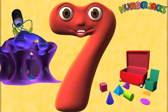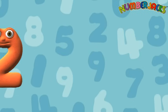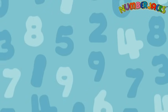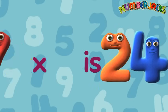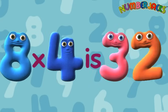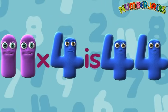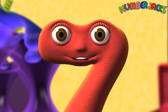Now we'll go a bit faster. 1x4 is 4, 2x4 is 8, 3x4 is 12, 4x4 is 16, 5x4 is 20, 6x4 is 24, 7x4 is 28, 8x4 is 32, 9x4 is 36, 10x4 is 40, 11x4 is 44, 12x4 is 48.